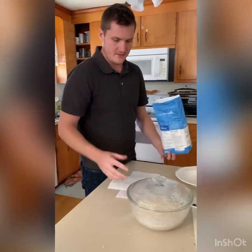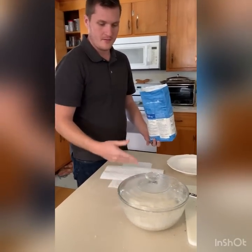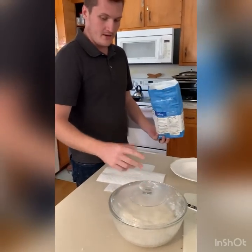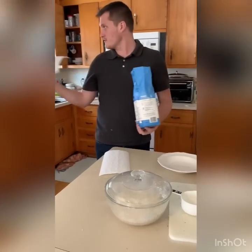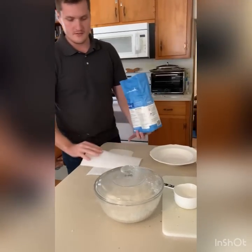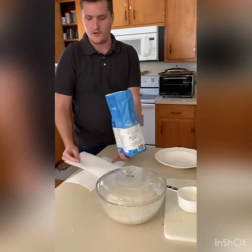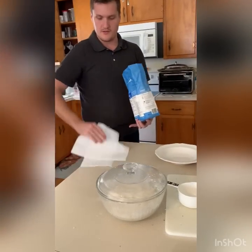Some of you requested a video on how to do the paper towel method for the topping of the bread. I just got a couple paper towels off the roll and I X'd them up because these are the narrow pieces, so they're not going to cover the whole loaf of bread, so I'll do a little X pattern like that.